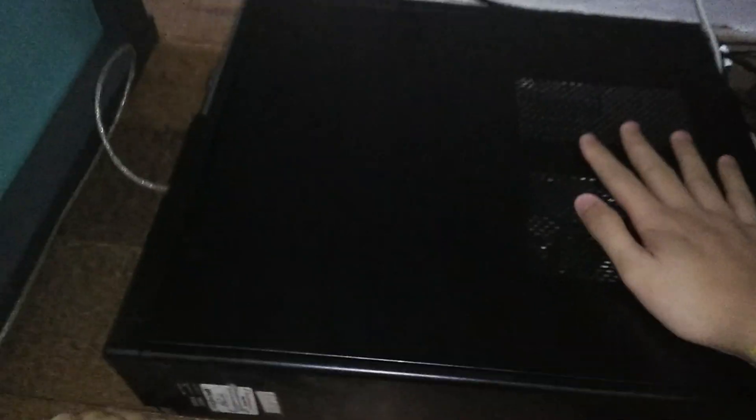I hope to replace the thermal paste. The computer case is very warm to the touch. Now it is up against the wall but the wall is cold. The floor is not done and it has sufficient room to breathe.